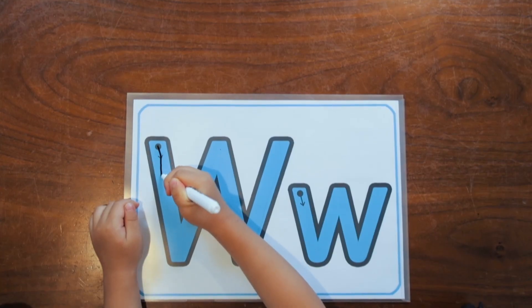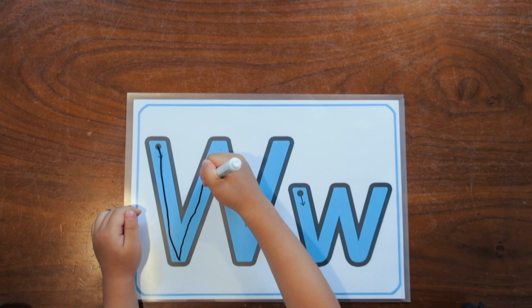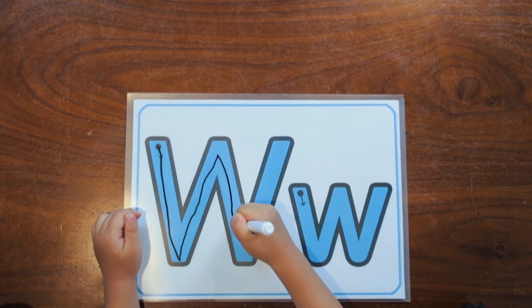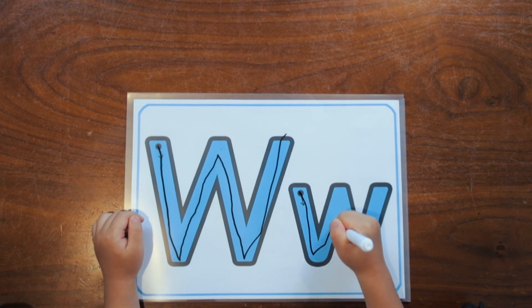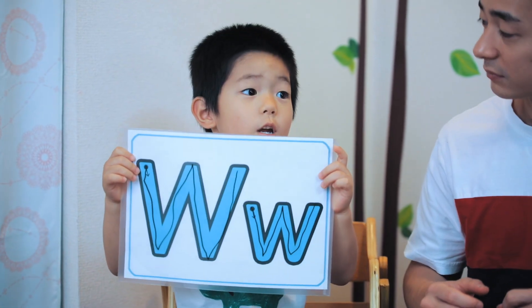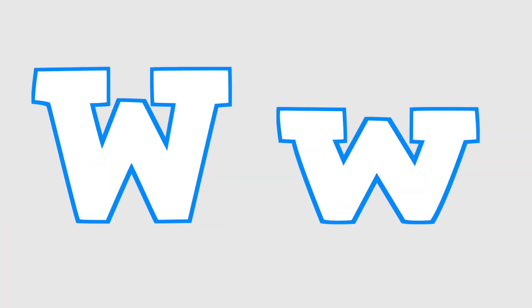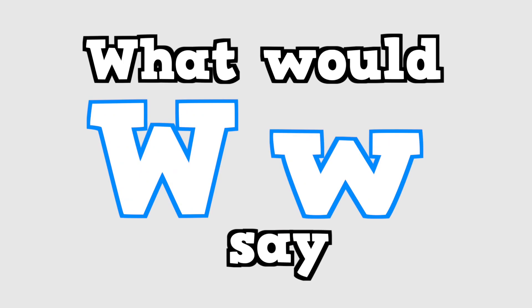Now I'm going to write the letter W all by myself. This is the letter W. And W says W. This is the letter W. And W says W. Oh, what will W say? W, W, what? Oh, what will W say? W, W, what? Every letter that you see, you can sing along with me. Oh, what will W say? W, W, W, what?